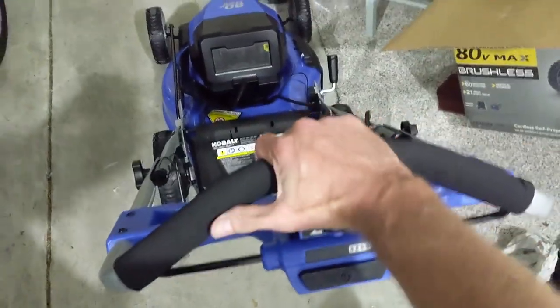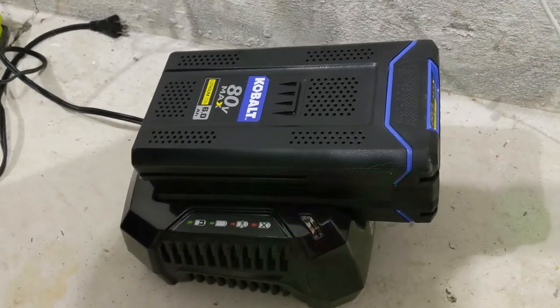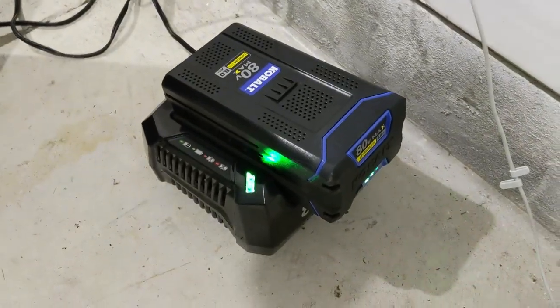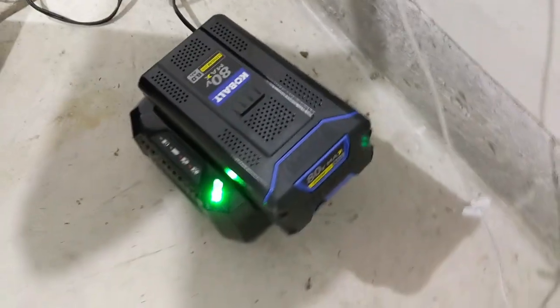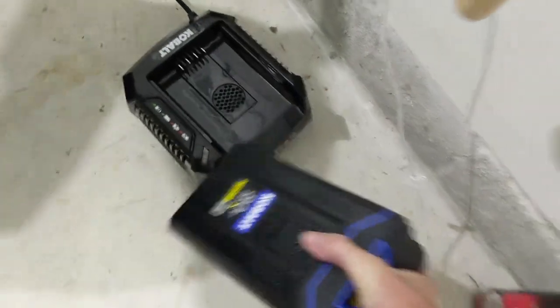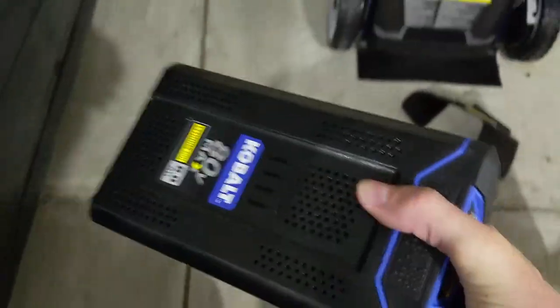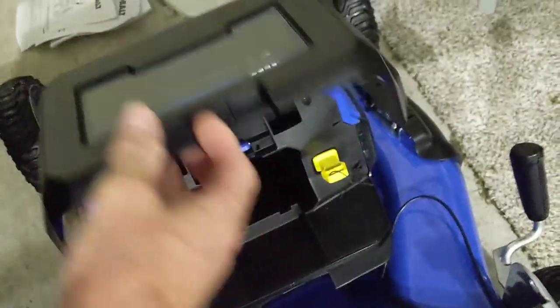Let's go ahead and assemble the handle, which really in this case is all that needs to be done. After putting the handle on, you are almost ready to go. You just need to charge the battery, and it has a convenient indicator to let you know what the level is. But you don't have to fill up any oil, you don't have to fill up any gas — none of that. I can see from the meter that we are good to go, so let's take this battery out of the charger and plug it in to our brand new electric lawnmower.